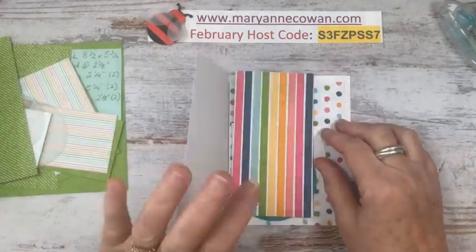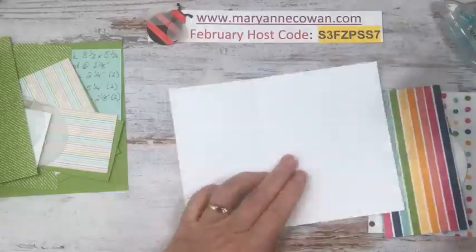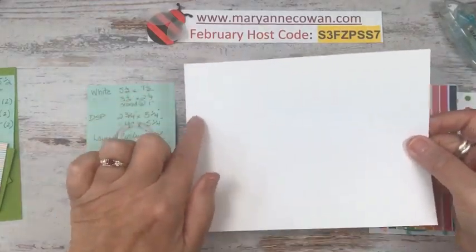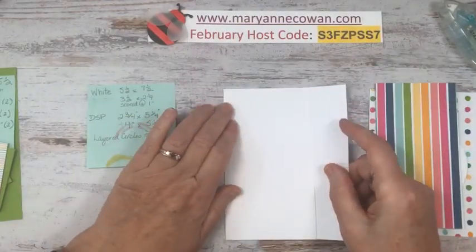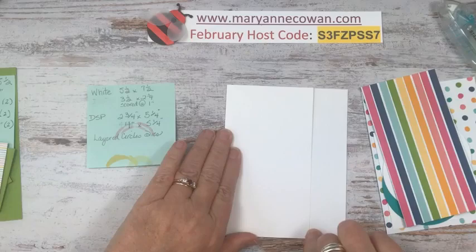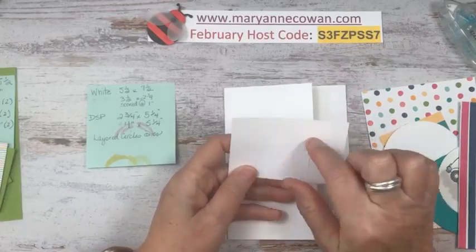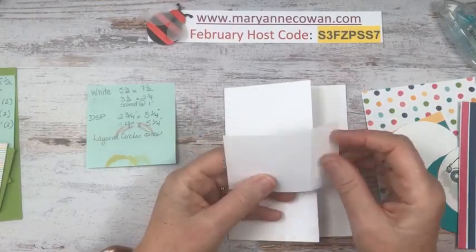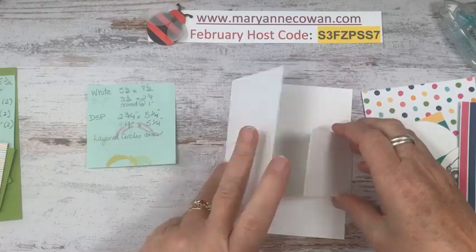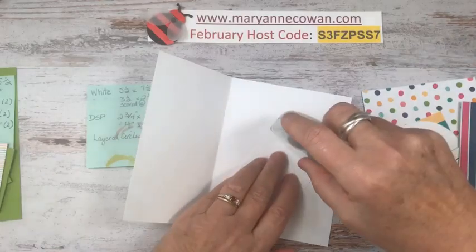So two quick and easy Funfolds today featuring this really fun paper. My piece of white is five and a half by seven and a half, scored at four and three-quarter inches. Then I have another piece that is three and a half by two and a quarter, scored at one inch. I'm going to put this little flap on right away so I don't forget, because I have forgotten before.